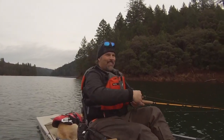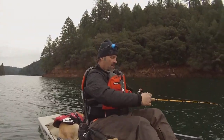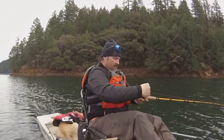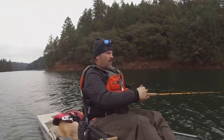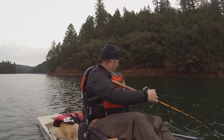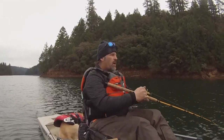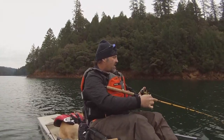I love that lead core — it's just so simple, super effective. I always know right where I am in the water column. This wind is messing with me big time, making it tough to steer. There we go, I'm into the top shot. Running a 50-foot top shot today — 50 feet of 17-pound fluoro.